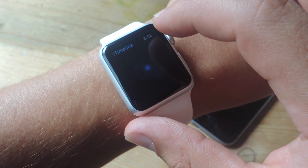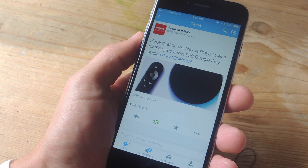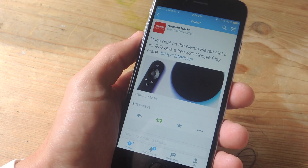I can bring up my iPhone and on the lock screen you'll see the corresponding icon for Twitter, or whichever application you're using. I would just go ahead and grab it and swipe up, and now I'm on the same exact page or view that my Apple Watch was on.